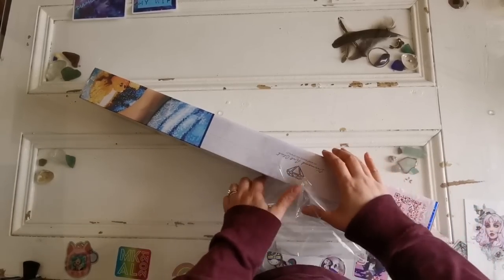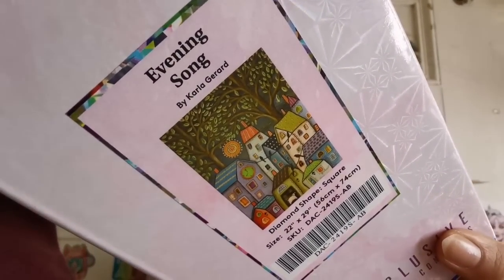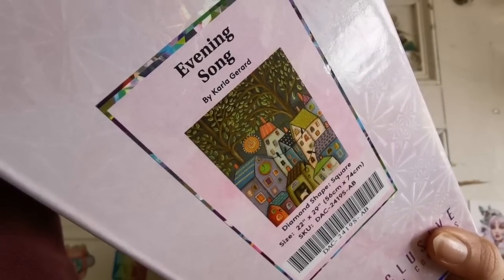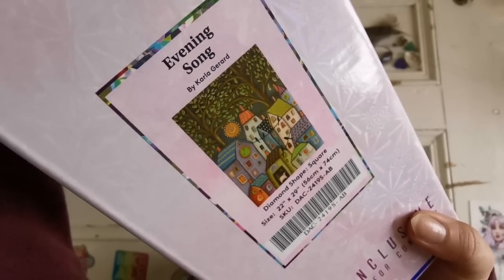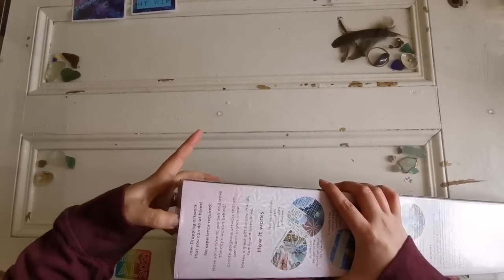Here is our first one. This one is called Evening Song by Carla Gerrard. It is a square drill diamond painting and it is 56 by 74 centimeters. So it is large but not huge, and it's super cute. I think this is a really cozy painting.